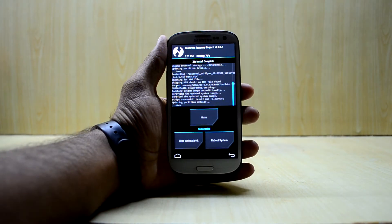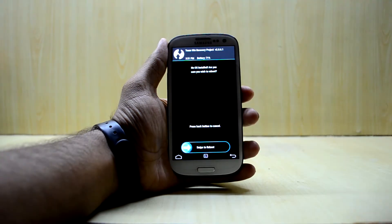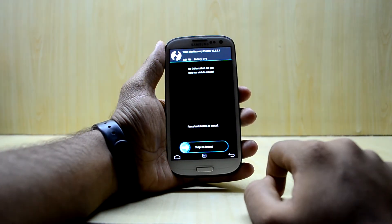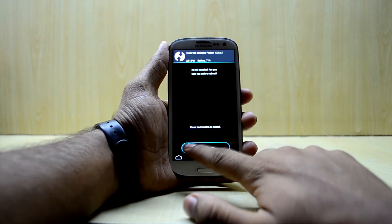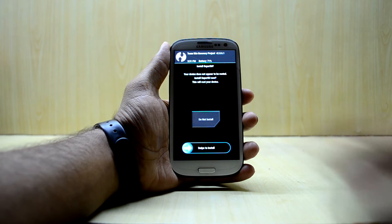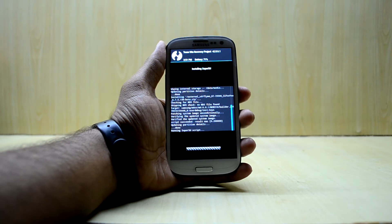The ROM is installed now and we're going to reboot the system. It is saying the OS is not installed, so we'll swipe to reboot and install SuperSU.